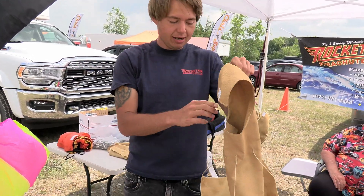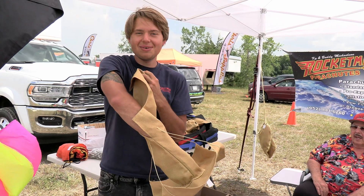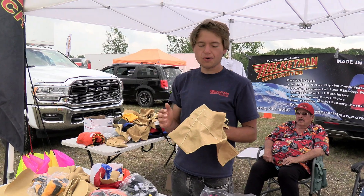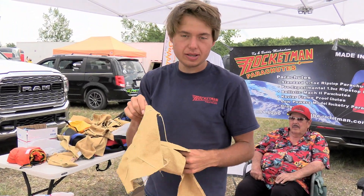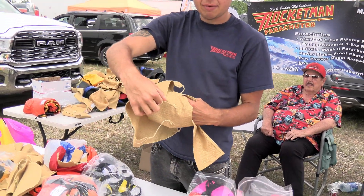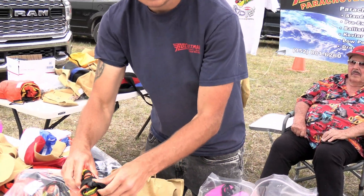We're always coming up with new designs. You can check us out on the-rocketman.com. This is our 4-inch bag for our 6-foot parachutes, or 6-foot parabolic chutes with our built-in pilot chute. This is an all Kevlar Nomex bag with pure Kevlar line and pure Kevlar thread. So we're going to take a 6-foot chute that you just got.